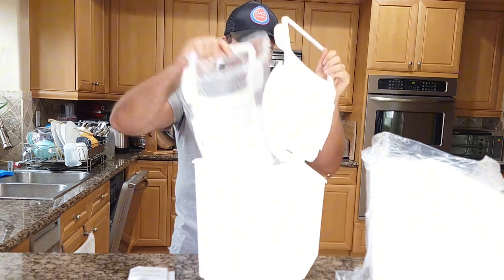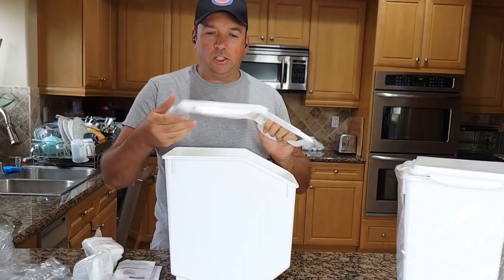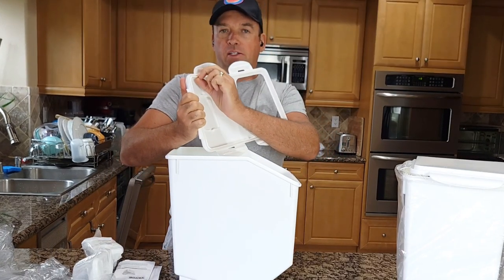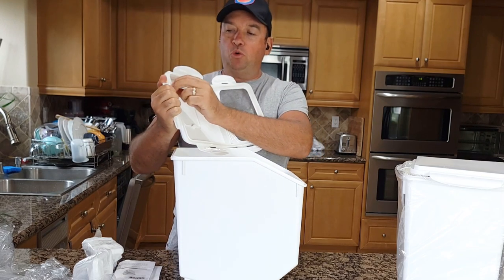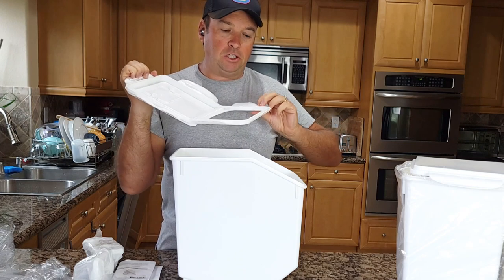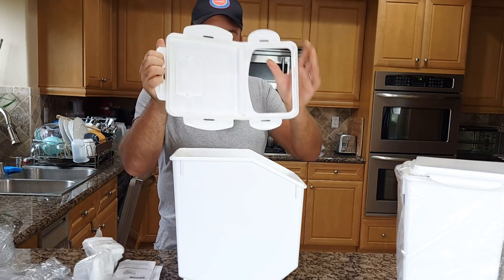I'll show you how easy it is to use. Before you attach, make sure the silicone seal around the edge is pushed deep inside with your finger, because during transportation it may come out. So just push it deep inside with your fingers.